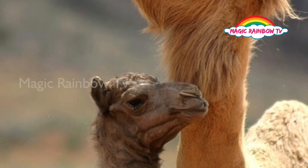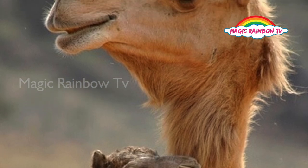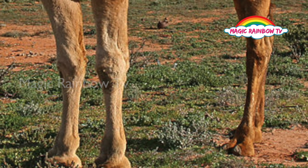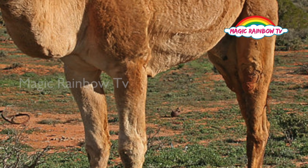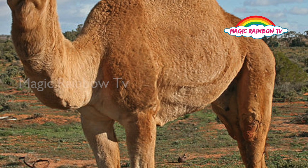While it's being drawn upon, the hump shrinks, and fills up again once the animal replenishes its food reserves.